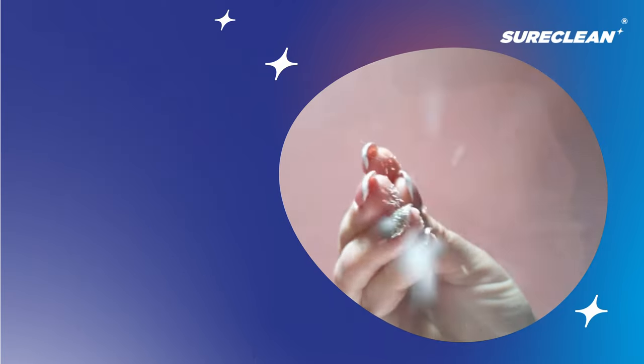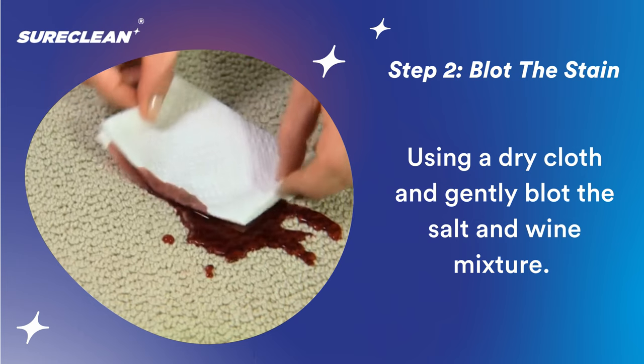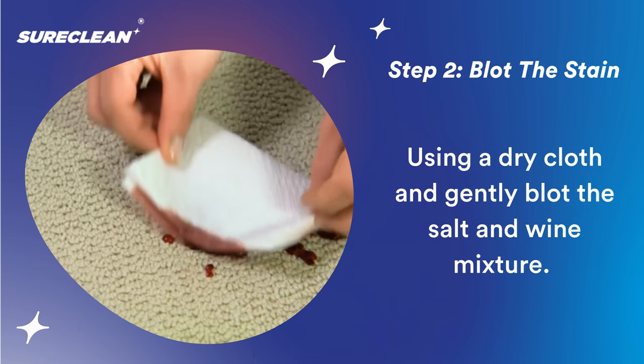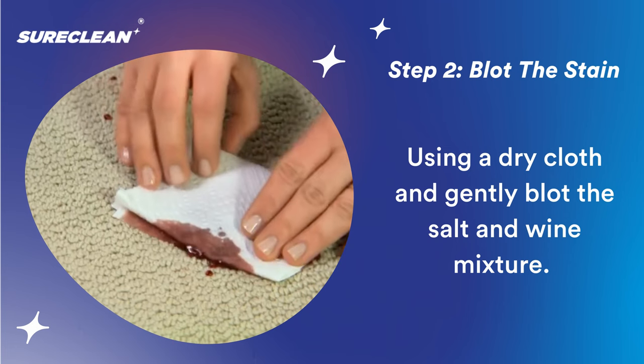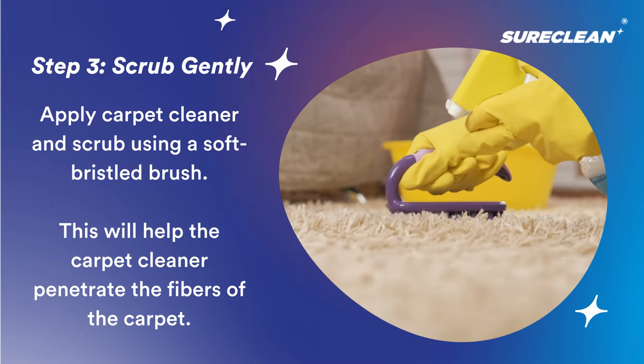After salting the carpet, you can now blot the mixture of salt and wine. Be sure to do this gently to prevent your carpet from reabsorbing the wine. After the clumps have been removed, you can now scrub the carpet.